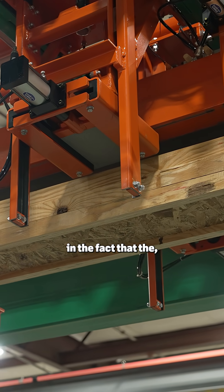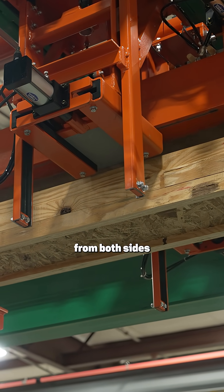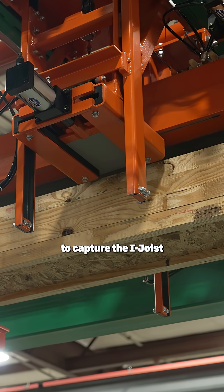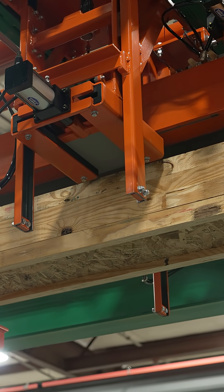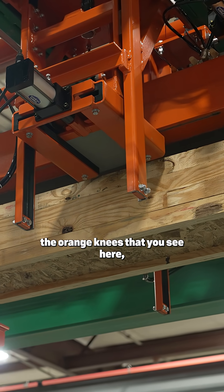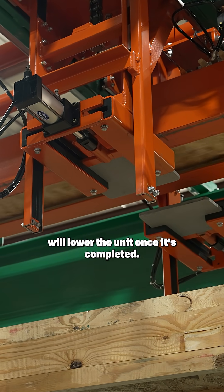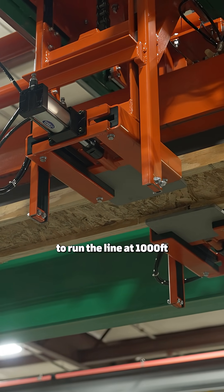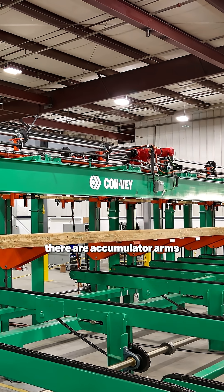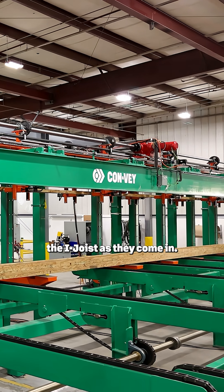This one is different in the fact that the accumulator arms are coming in from both sides to capture the iJoys when the hoist is dropping. So as the iJoys come in and a stack is being created onto the orange knees that you see here, the knees on the hoist will lower the unit once it's completed, but to be able to continue to run the line at a thousand feet a minute, there are accumulator arms that will come in that are pneumatically actuated that will catch the iJoys as they come in.